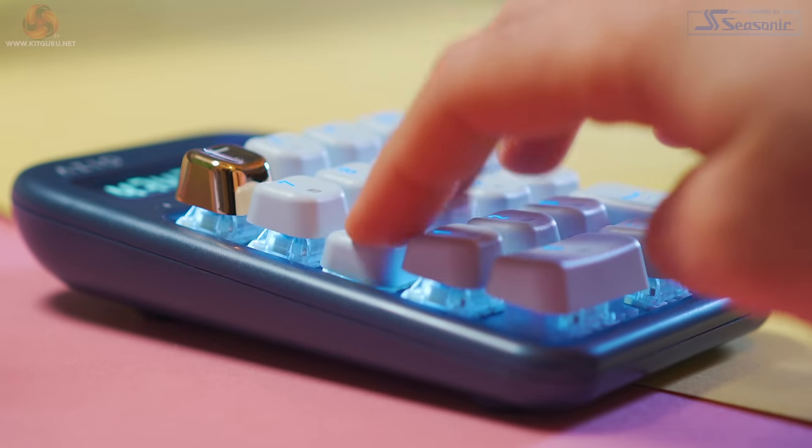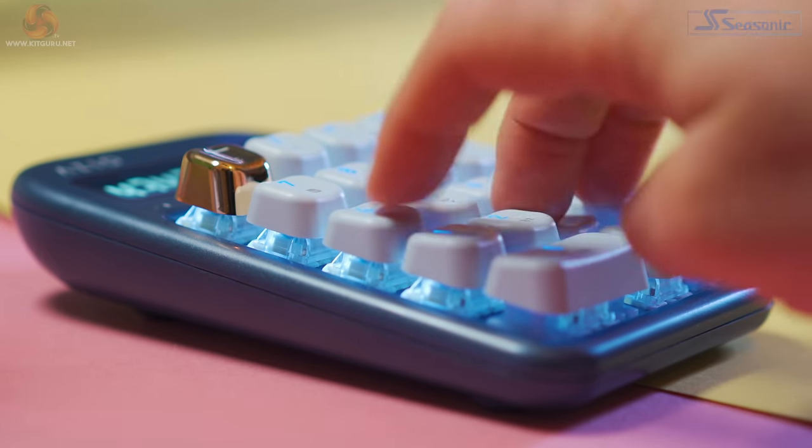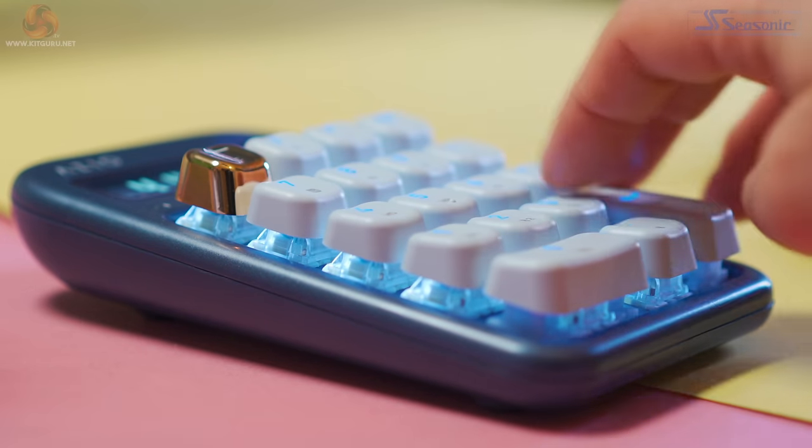Overall the numpad is a nice addition to the set, and I like the fact that it's got all the premium features of the keyboard, like the Gateron Blue switches and the PBT double-shot keys. But I don't know if it's worth £50 — that's expensive for a numeric pad, and unless you use a numeric pad day in and day out, I don't really know if this is worth it. It's definitely nice to have as part of the set and blends in perfectly with the keyboard, it's just a bit pricey for a numeric pad.